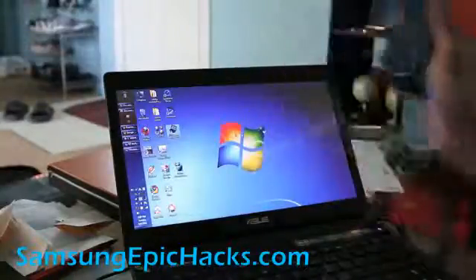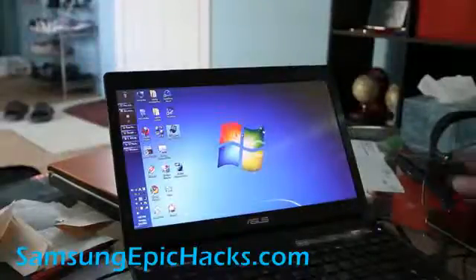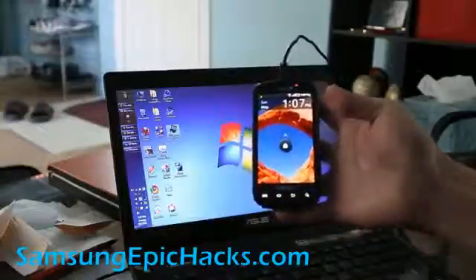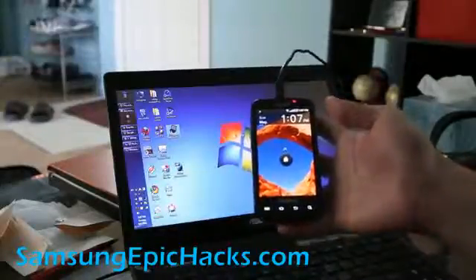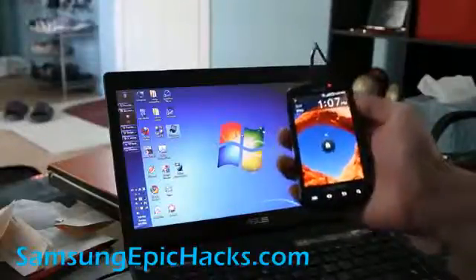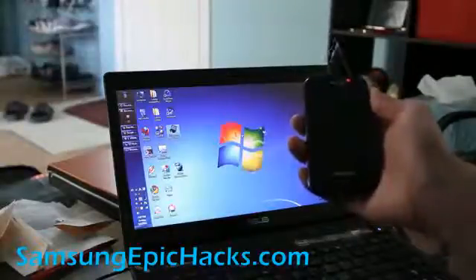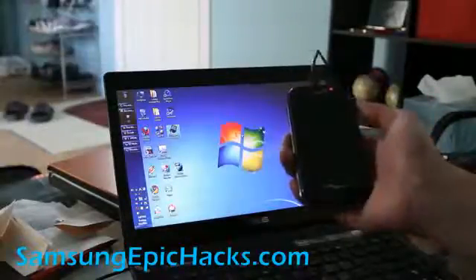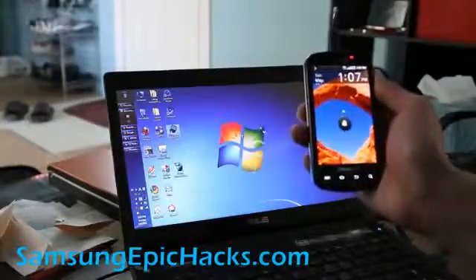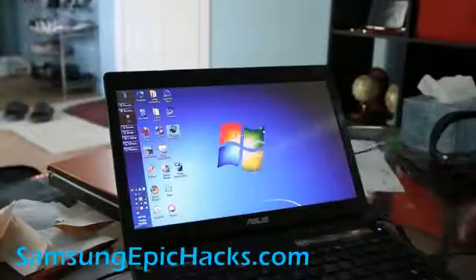I've got my Samsung Epic hooked up to my computer. You need to make sure you have enough battery because if you're on like 20-10% battery and something goes wrong, you'll brick it. But don't worry, if that happens you can always recharge it and put it in download mode and do it. Also make sure you have the Samsung drivers installed. My previous video was on that and I'll have links on my blog post.